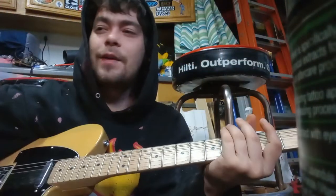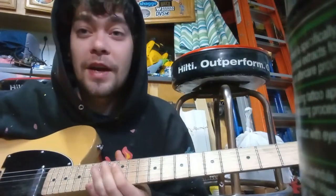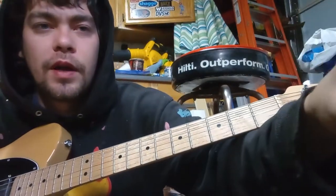It's so hard for me not to make a video and then call another string or another fret something else — like I just called that a g-string or something. But I'm gonna try to do it again for a little bit more help.